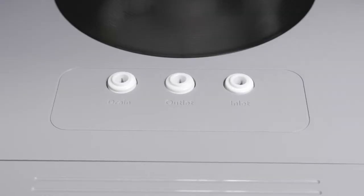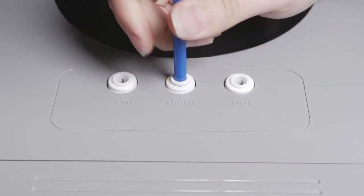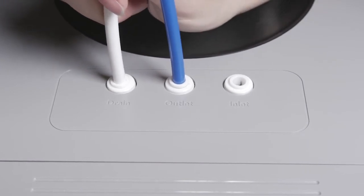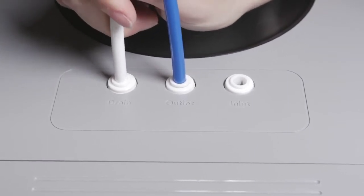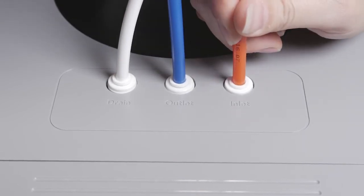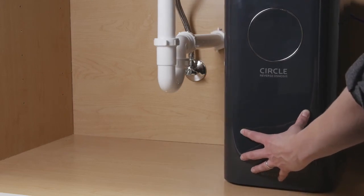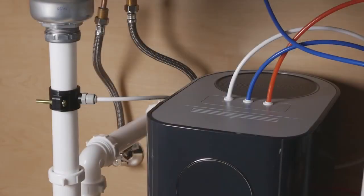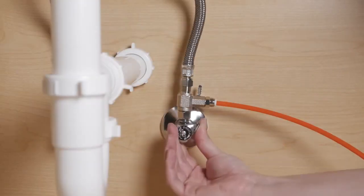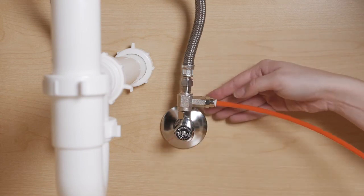To connect the tubing to the circle, first insert the open end of the blue tubing into the circle's middle hole labeled outlet. Connect the open end of the white tubing from the drain clamp to the hole labeled drain. Lastly, connect the open end of the orange tubing into the hole labeled inlet. With tubing installed, move the circle into position. To run water to your circle system, turn the cold water supply on and open the T-valve switch to point at the quick connector. Check for leaks.